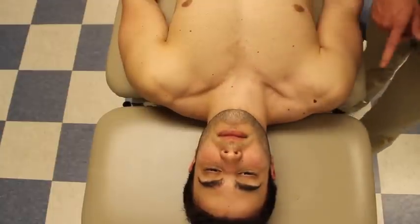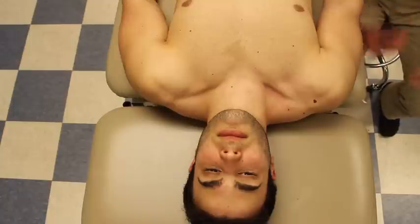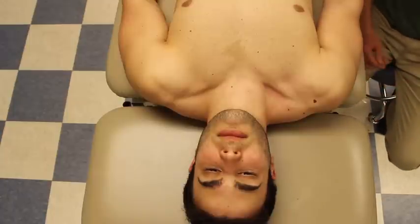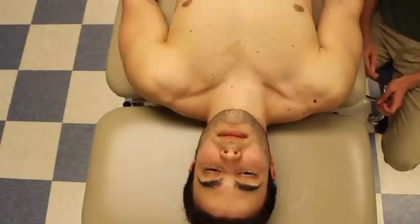It's important to remember that the clavicle and manubrium are connected by a biconcave disc. For the motions of elevation and depression, it is a convex clavicle moving on a concave disc. For protraction and retraction, it's a concave disc moving on a convex manubrium.